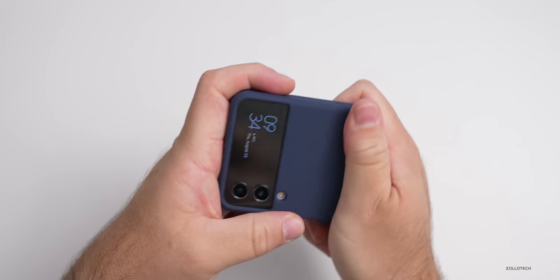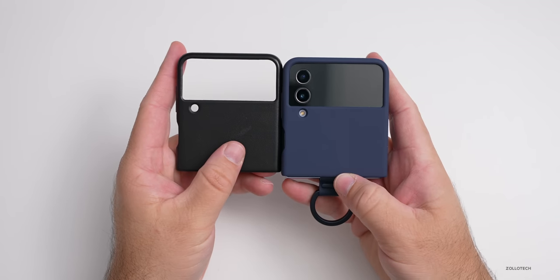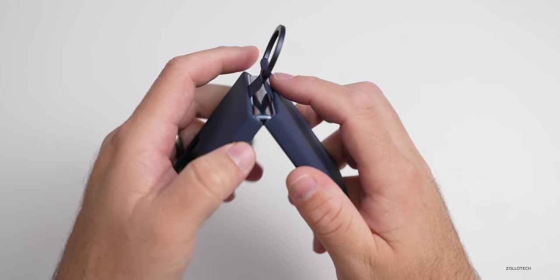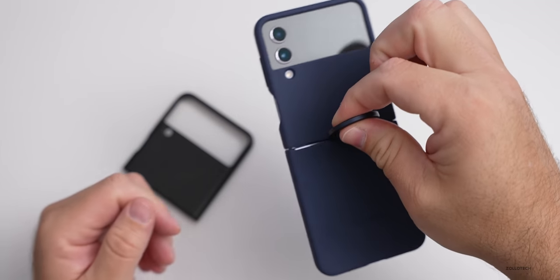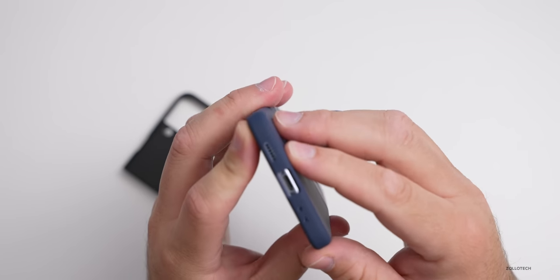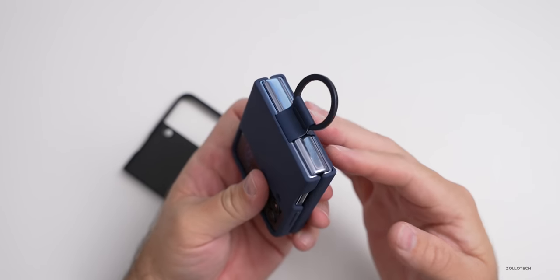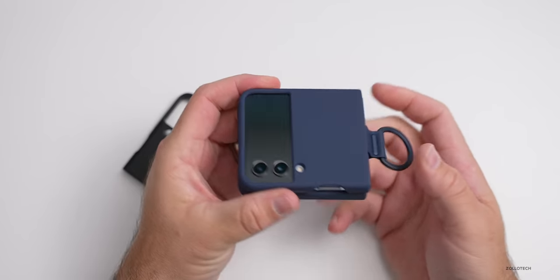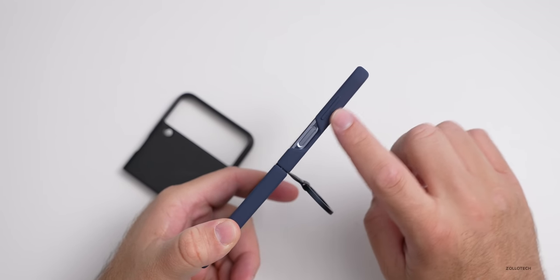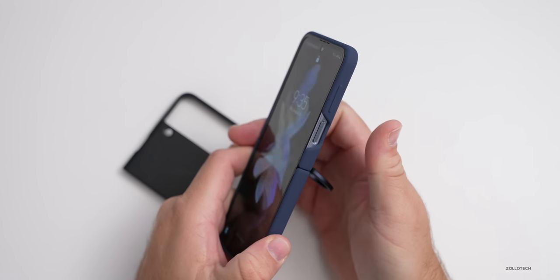I actually like the leather case from before a little bit more, but this is basically the same concept. You have the opening for your display on the outside, and once we close it with the ring, it moves and pushes the ring out of the way. You could hold onto it like that — very handy if you want to attach it to something so you don't drop it. On the bottom, it leaves the speaker hole open as well as the USB-C port and microphones. When we fold it, you've got the little ring there. You can remove the ring if you want, which is always nice.